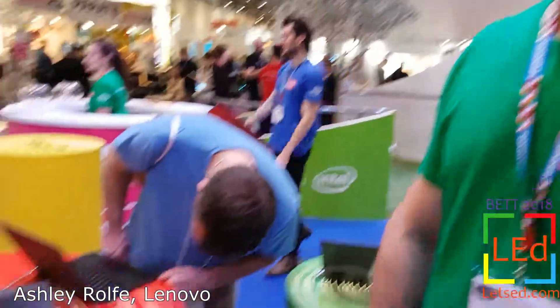I'm Ashley Rolf, the senior technologist from Lenovo UK and Ireland, and we're going to show you some of the products we've got here today.